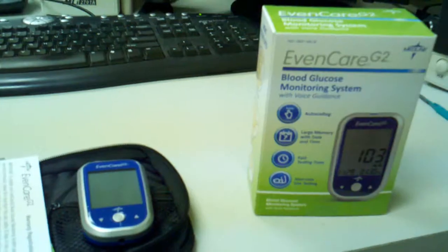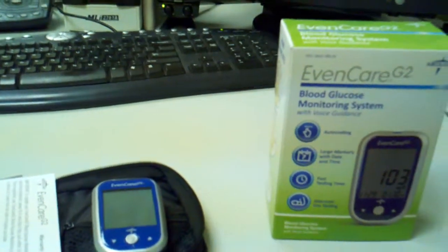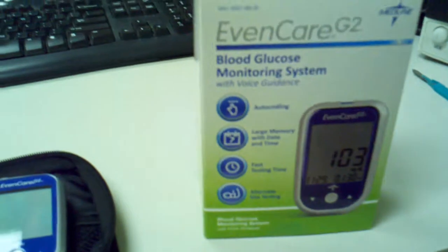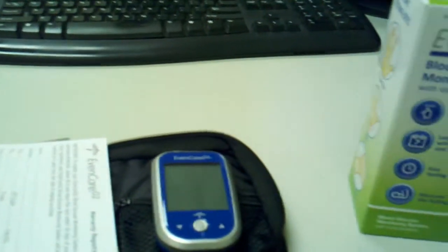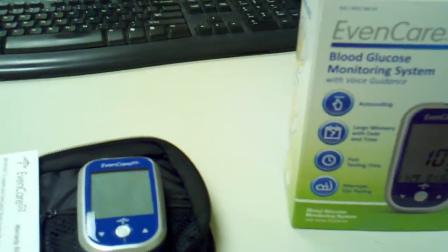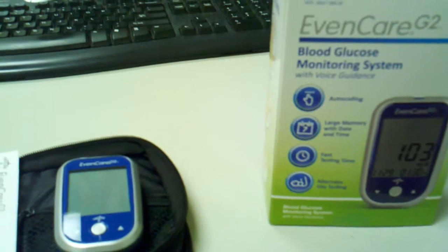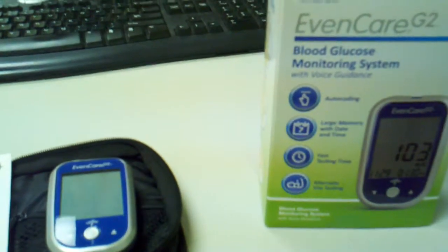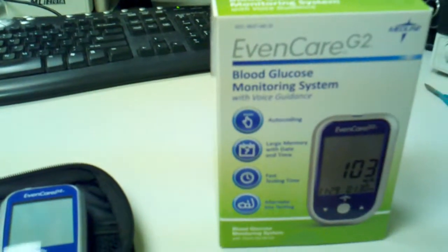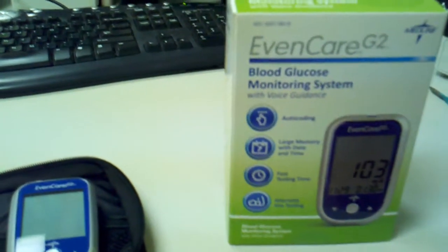Hello, you are looking at the brand new EvenCare G2 by Medline, and we distribute this on our website. We are going to be running a promotion on this where when you buy a certain amount of strips — check our website for details — if you buy three, four, five, or six boxes, you get this free.